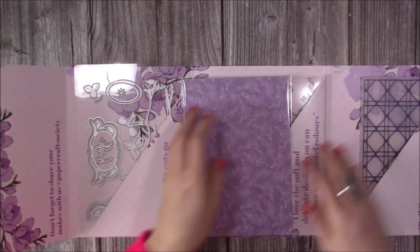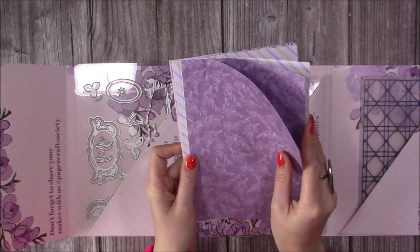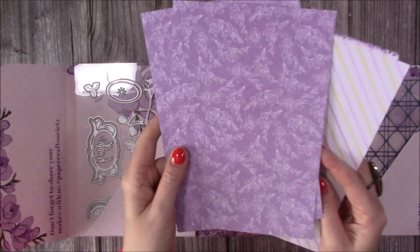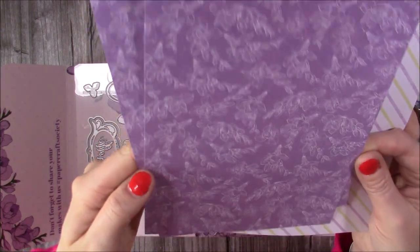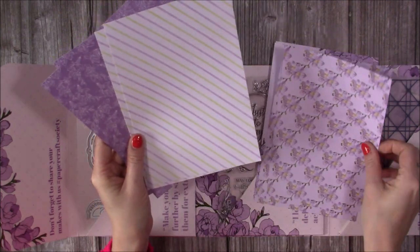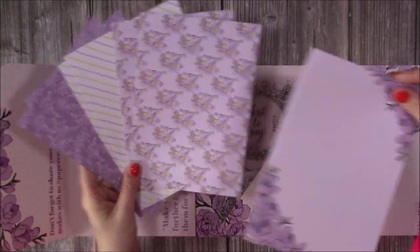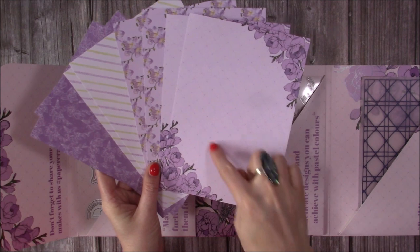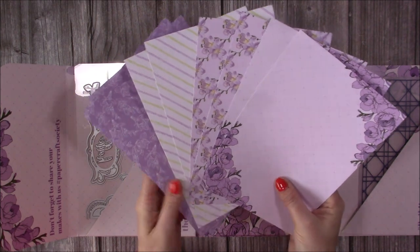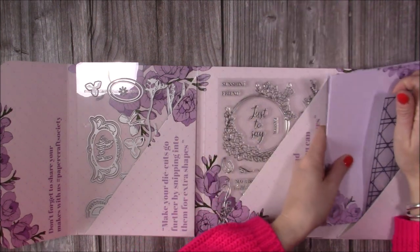Then you have your papers — you always get two of each — so you've got this beautiful paper here which I think is the design on the envelope. Then you've got this stripe which is nice and pretty, and then this one that's on the envelope — there we go. You could pop the topper in there onto a larger six by eight card and that'd look really nice. Aren't they beautiful — really pretty designs. So that's your papers.